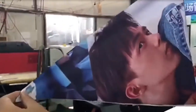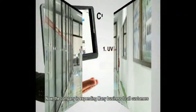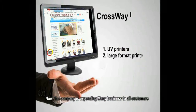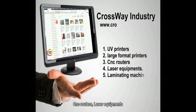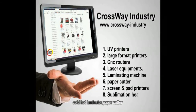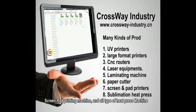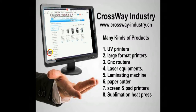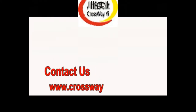Very nice quality. The company is expanding various kinds of products to all customers, including UV printers, large format printers, CNC routers, laser equipment, cold and hot laminators, paper cutter, screen pad printing machines, and all types of heat press. Join us and view more at www.thecrossway-industry.cn.